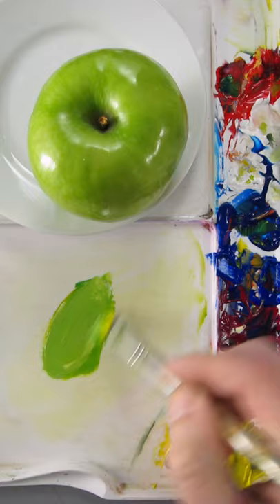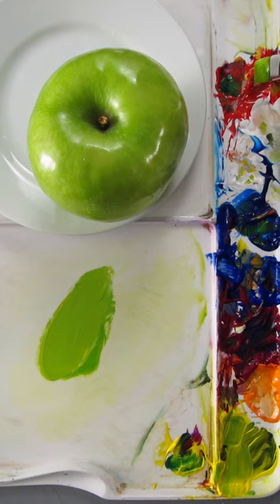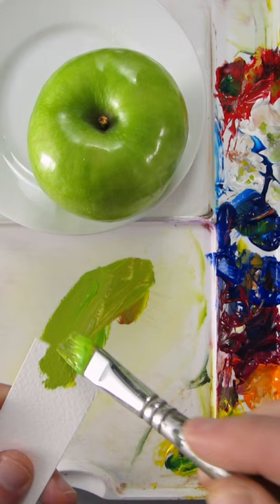Needs more yellow. Needs a little bit of red or magenta to make it a little bit more neutral. I still think it needs more white. It's a pretty good match.